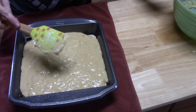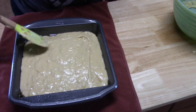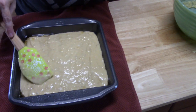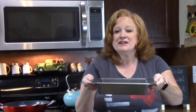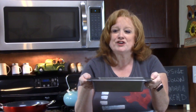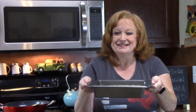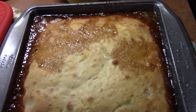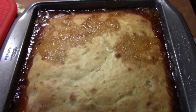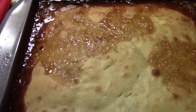Now I'm just going to even it out and get into the corners. This is ready to go into my preheated oven at 350 degrees for about 40 to 50 minutes until we get a nice golden brown color on the top and the toothpick comes out clean. I've just pulled it out of the oven — I did the toothpick test and it came out clean in three different spots, so it's ready to go.